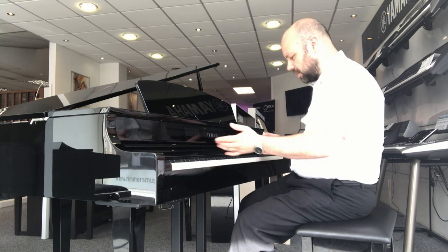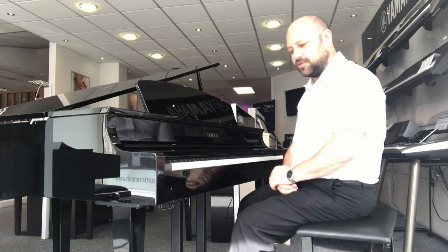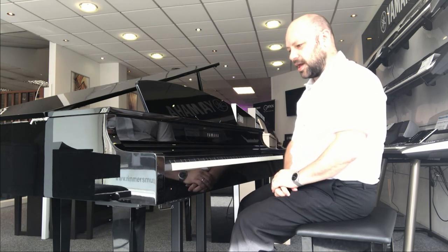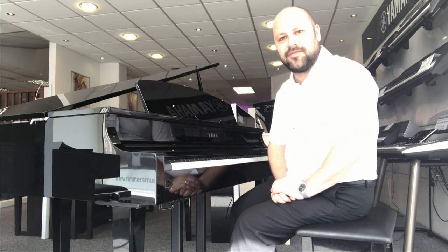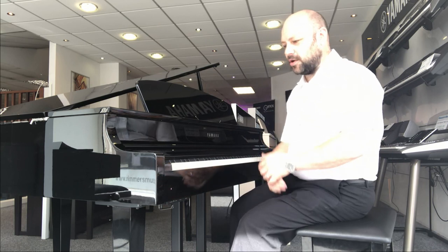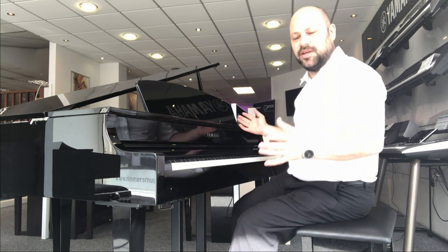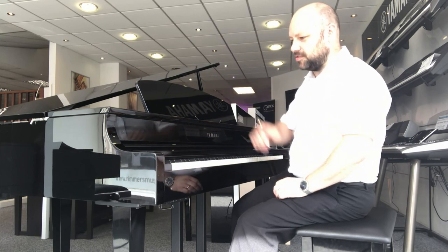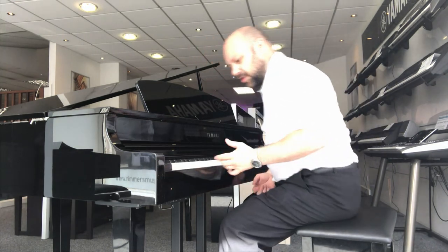So let me show you some of the features. Obviously it comes with the weighted keys — a full 88-note weighted key action — and it's got some superb sounds. First up we have the Yamaha CFX concert grand. That is Yamaha's flagship concert grand piano, worth over £100,000 in value. What Yamaha have done is sampled that sound and put it into this piano here, so you've got one of the world's leading pianos at your fingertips. Have a listen.